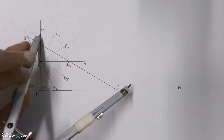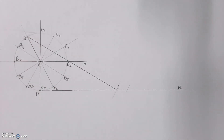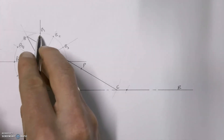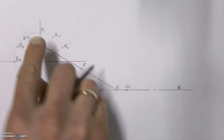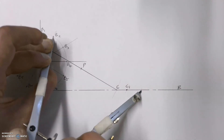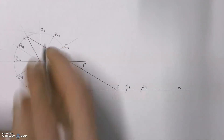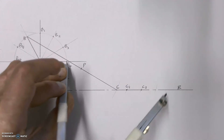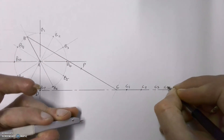As point B moves around we simply make an arc onto line E and label it according to point B — so C1 matches B1. Then we move to B2 and do the same thing, marking C2 to match B2, and we keep doing this all the way around. C3, C4...